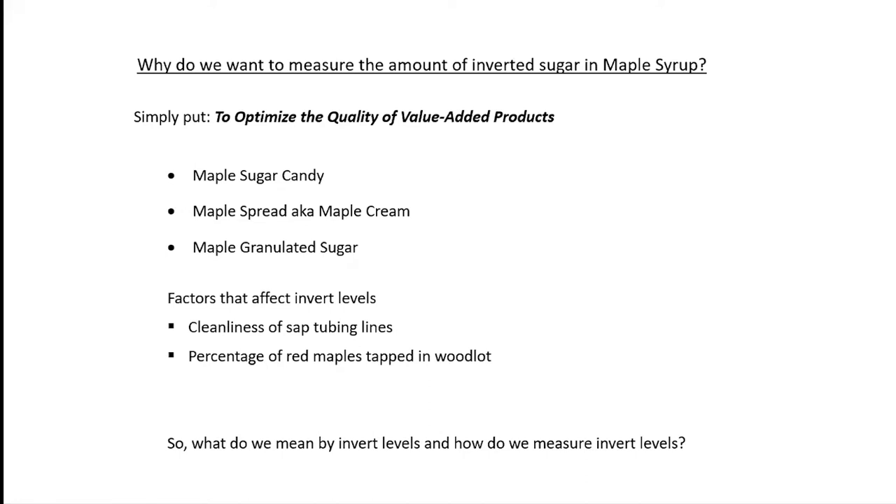So why do we want to measure the amount of inverted sugar in maple syrup? Pretty much just to optimize the quality of value-added products. We should all want to put out high-quality products on the market, because if somebody gets a product that's not high quality, they may never come back to maple again — and it hurts the whole industry, not just whoever's product that was.